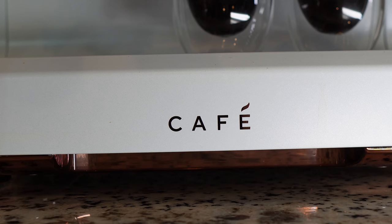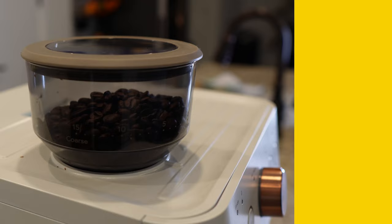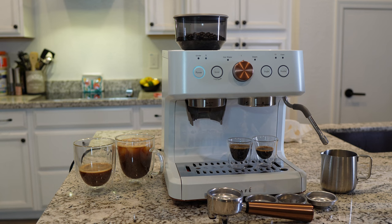Italian made, the Cafe Bellissimo espresso machine has everything you need to make the perfect at-home barista quality coffee. Enjoy more drinks with fewer refills thanks to a 95 ounce water reservoir — easily remove it using the built-in handle to refill and clean it with ease.